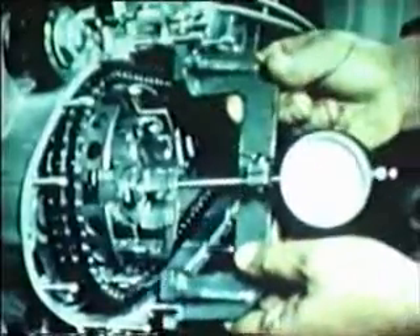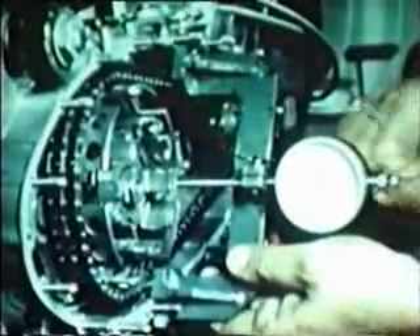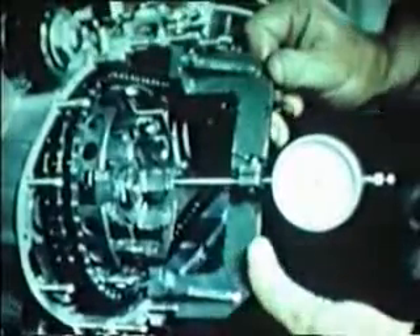First, gauge to zero. Then bring the dial gauge point to contact the surface of the rear chain sprocket. The difference between the two surfaces should not read more than 0.05 millimeters.